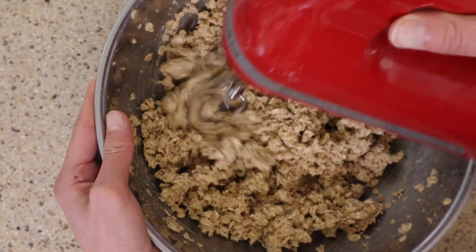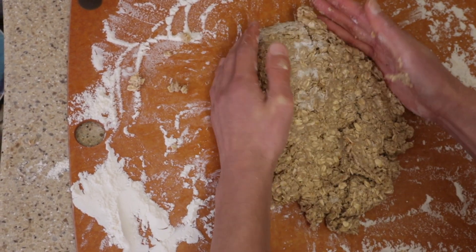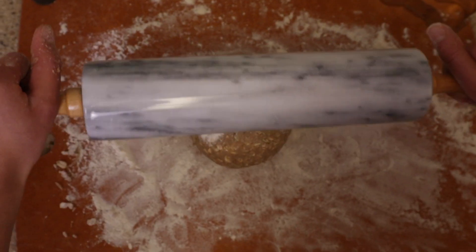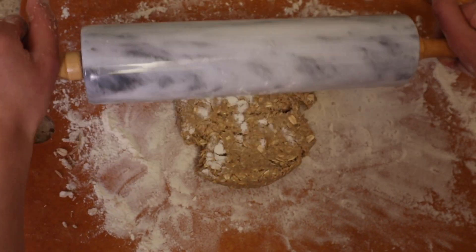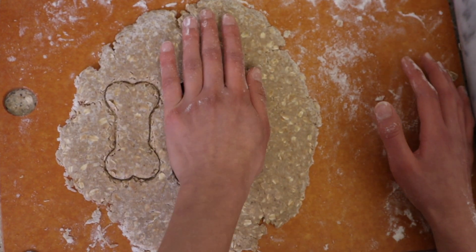I decided to switch to a hand mixer because it wasn't mixing the best by hand. Now we are going to knead the dough, then roll it out with a rolling pin.